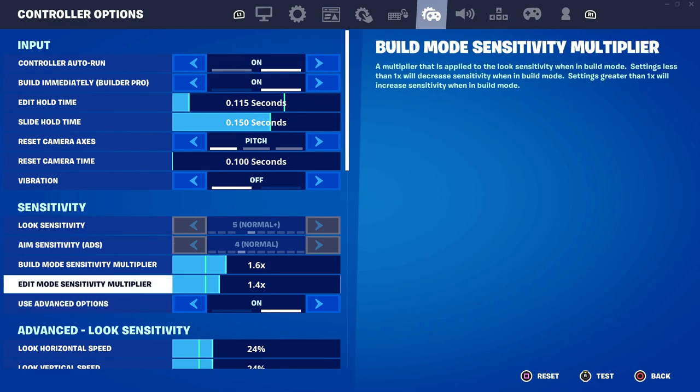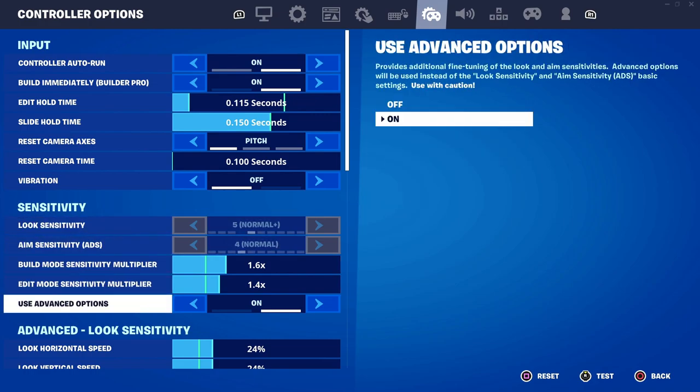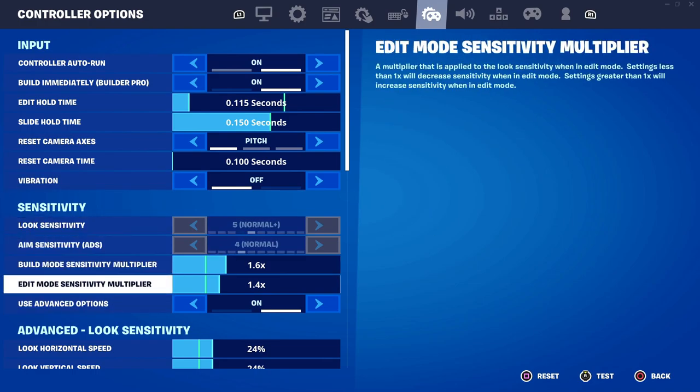As for the look sensitivity and aim sensitivity, these won't be used directly because I'm going to be using advanced options. So just make sure that advanced options is enabled — they should be grayed out — and following that there will be more options to customize.